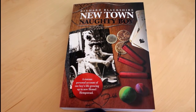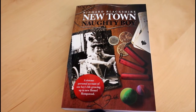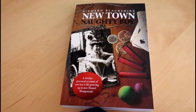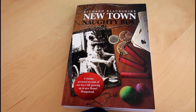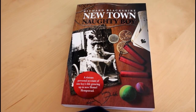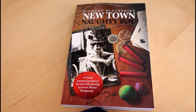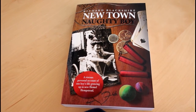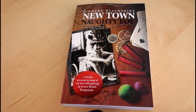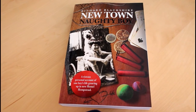If you've ever wondered where the name Newtown Naughty Boy comes from, I did write a book last year and recently had it republished with a nice new cover. It details my story growing up in the UK in a small town and all the things I got up to during the 50s, 60s and 70s. There are pictures, illustrations, a little bit of naughtiness, quite a bit of air gun shooting, and stuff that will make you laugh. It's available to order from Amazon and also on Kindle quite cheaply — give it a go!